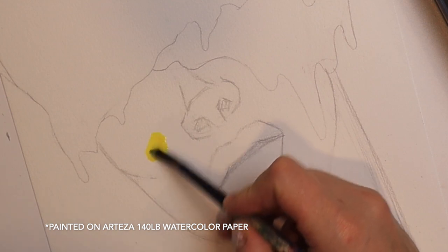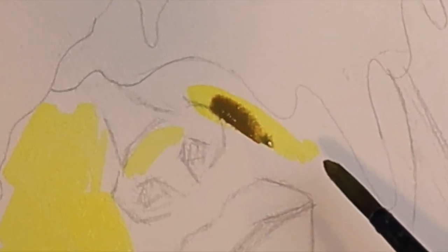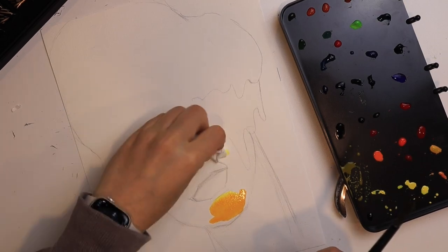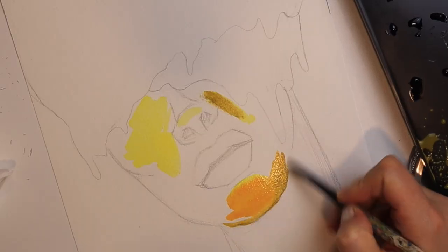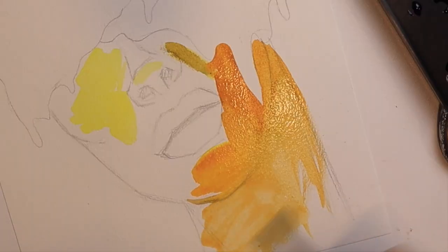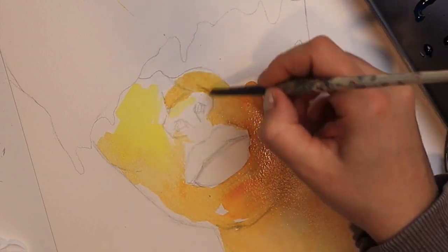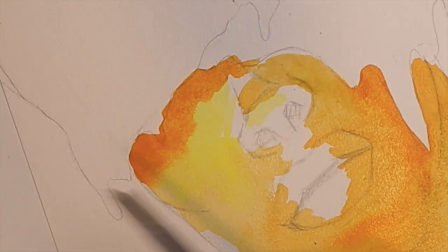Y'all know from my channel that I'm an acrylic artist, and using acrylics is way, way different than watercolors. What I'm used to is building layers from the darkest values to lighter values. With watercolors, it's the exact opposite. I started this painting with the lightest color values of yellows and oranges and slowly built it up with more blues and greens.